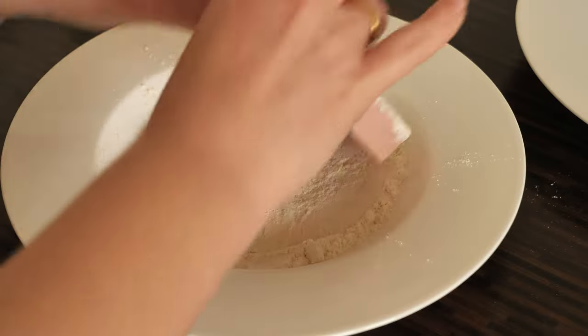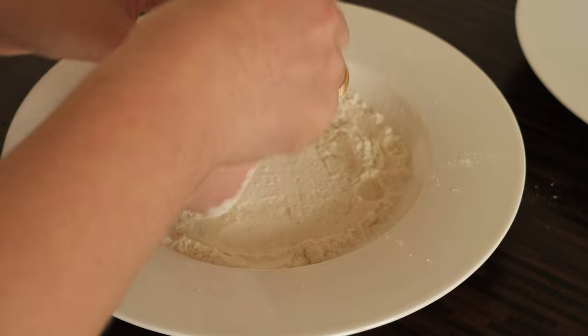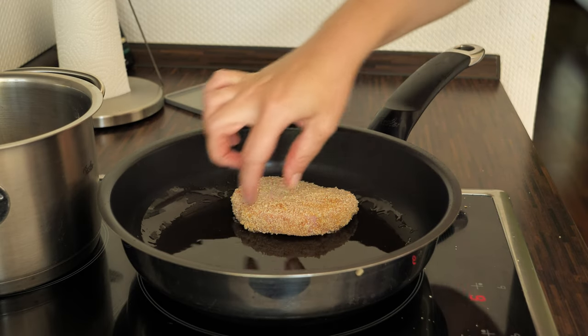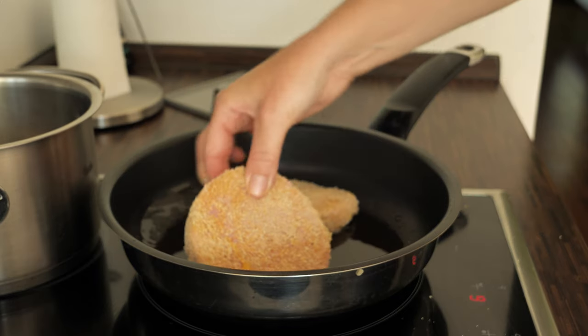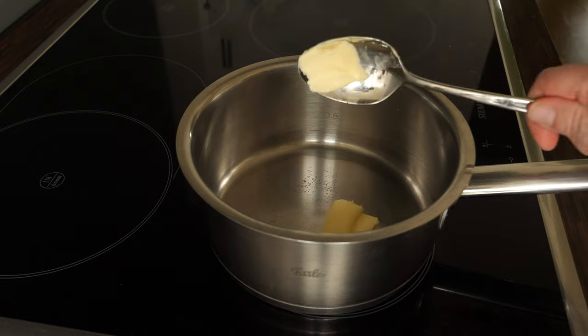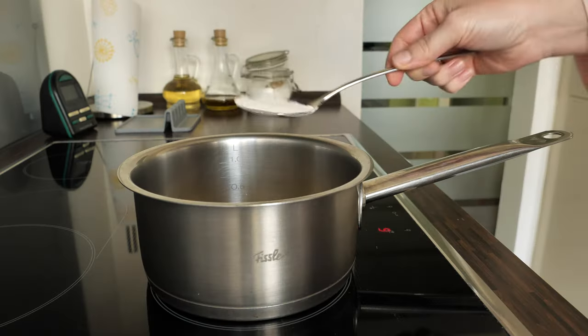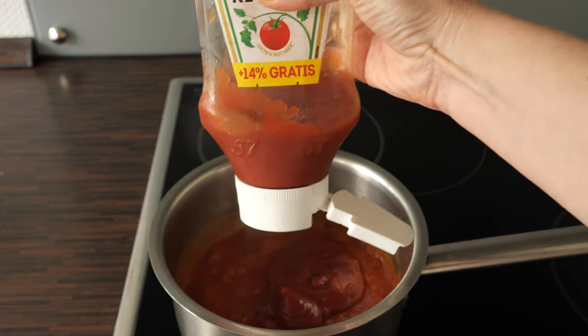Let me show you very quickly how to make it. First you take a slice of Jagdwurst and bread it. Then you preheat oil to medium heat and fry it until crispy. The tomato sauce is made of butter, onion, flour, tomato purée, and lots of ketchup.